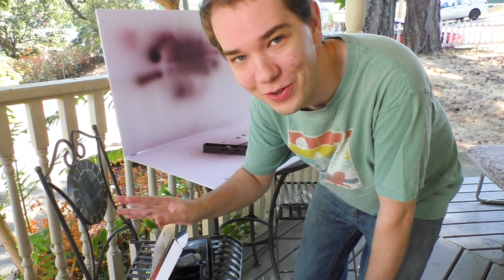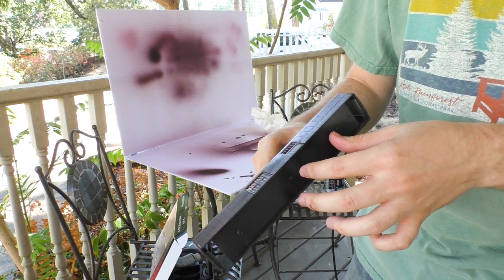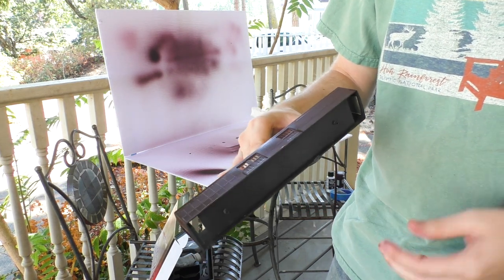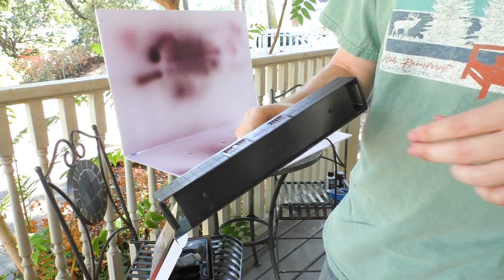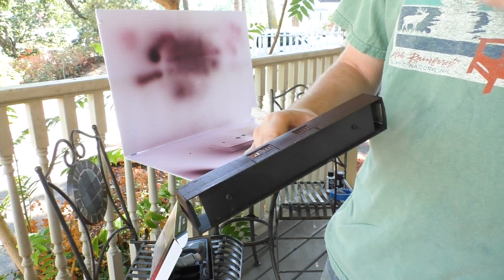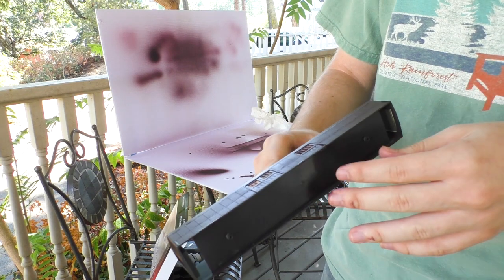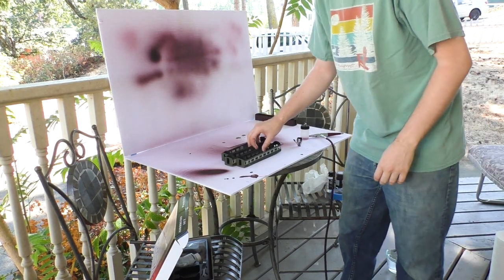I should probably have mentioned this at the beginning, but I also took the plastic clear windows out of the cars because you don't want to paint over those. I'm going to put new ones in when the whole project is done. One thing I'm noticing about this paint job is that you can actually see a little bit of the brush strokes from the previous owner's paint job underneath. Airbrush paint covers in such a fine layer that you can see the texture underneath it, even if that includes brush strokes.